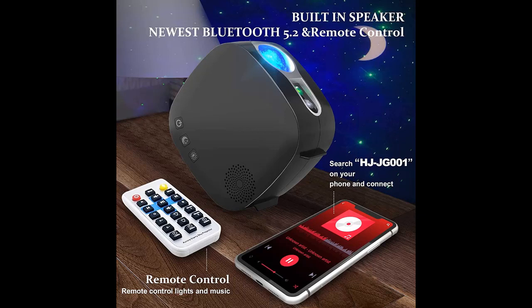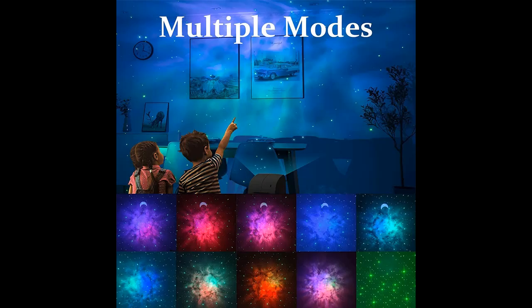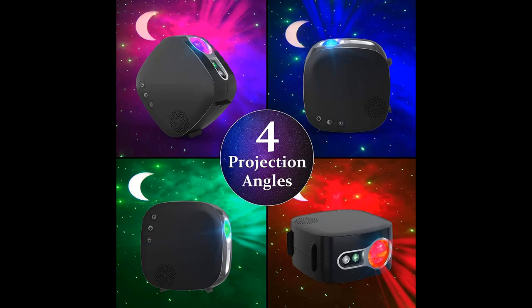The Galaxy Projector of Stars, Moons, and Nebulae brings you an immersive and wonderful galaxy experience. It is a small nightlight that creates a quiet and soothing atmosphere, releases stress, and makes you fall asleep easily.